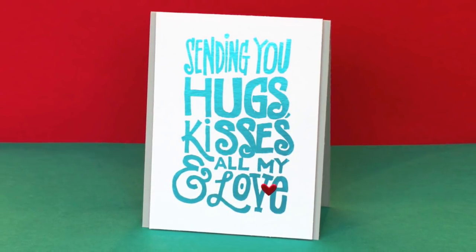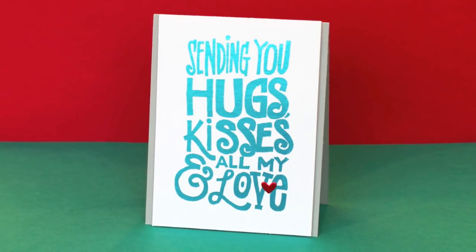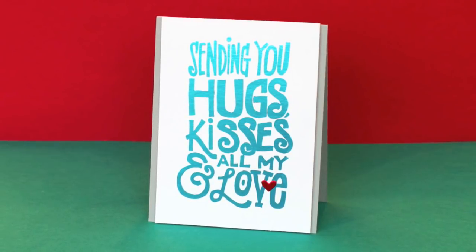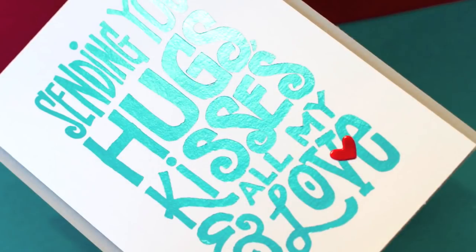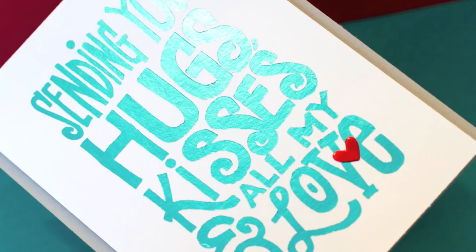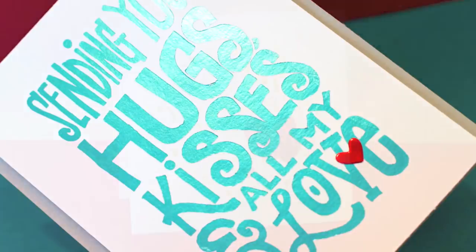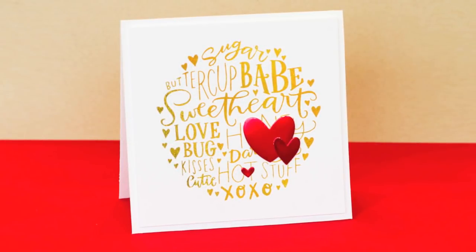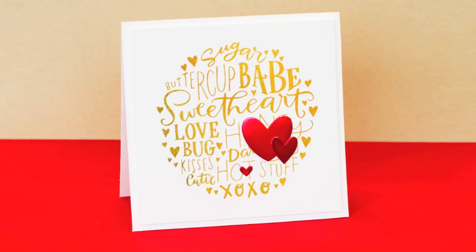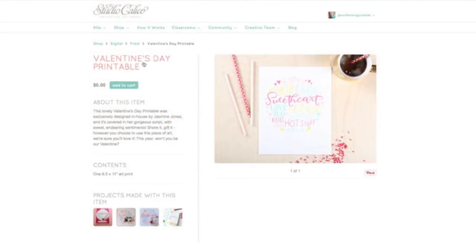If you don't use Photoshop or Illustrator or have any kind of software like that it may seem intimidating. But in this video I'm just going to show you how you can open up an image in Word, resize it, change it into black and white, and then print it right to a laser printer or take it to Kinko's. By the way, this technique will not work with an inkjet printer. So I'm going to show you how to download a free printable, open it up in Word, and get it ready for this technique.